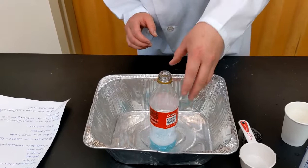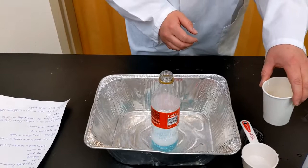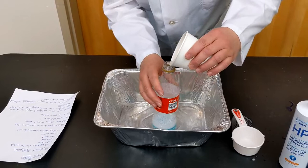Next we're going to add our yeast. This is what should set off our chemical reaction. Yeast acts as a catalyst — or a helper — to separate the oxygen from the hydrogen peroxide, making lots of little oxygen bubbles really, really fast. The other neat thing about this reaction is it's known as exothermic, which means that it makes heat, so the bottle will actually get warm during this reaction.